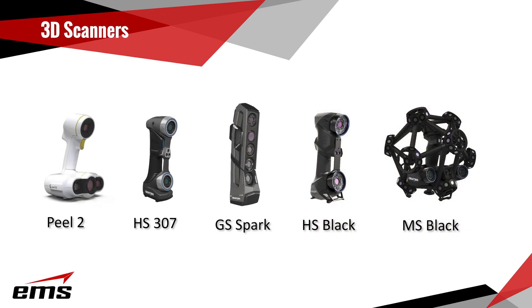Let's walk through what 3D scanners we will be comparing. Starting with the Peel 2, formerly known as the GoScan 50, which is a structured light scanner. Then we have the HandySCAN 307, a red laser 3D scanner, and the GoScan Spark, another structured light scanner. Next is the HandySCAN Black, which uses blue laser technology, and finally the new MetraSCAN Black, also a blue laser scanner.